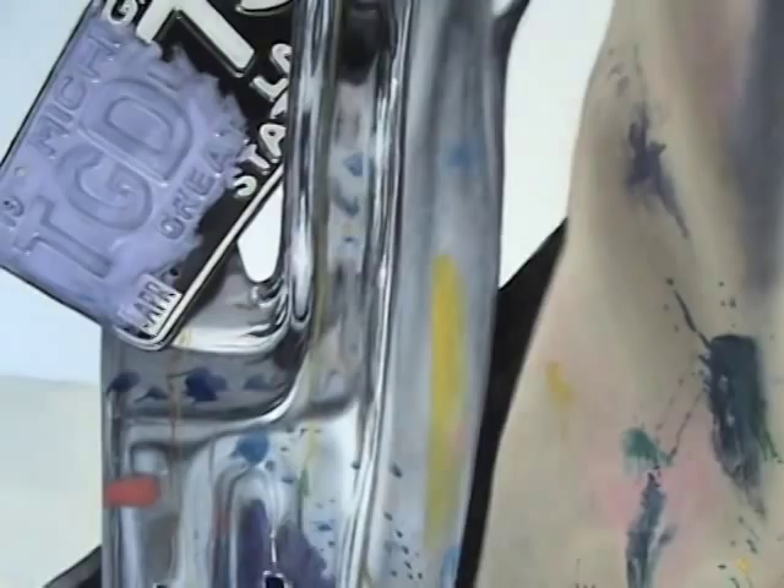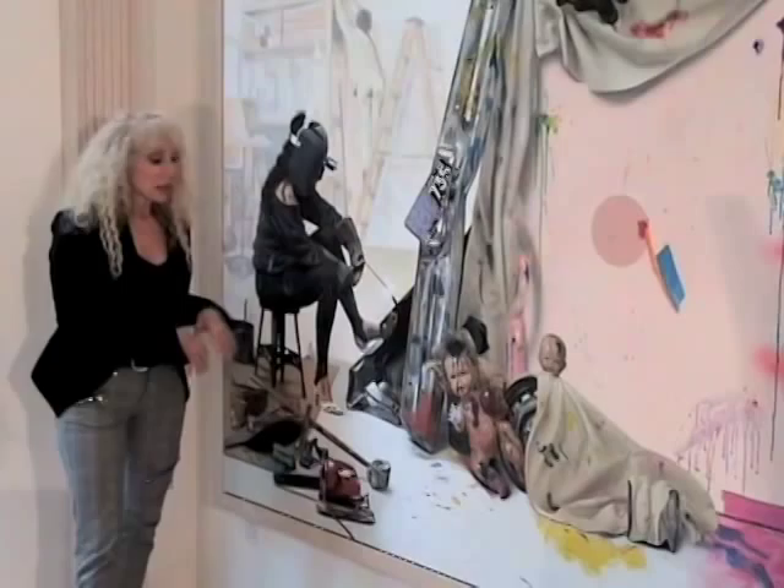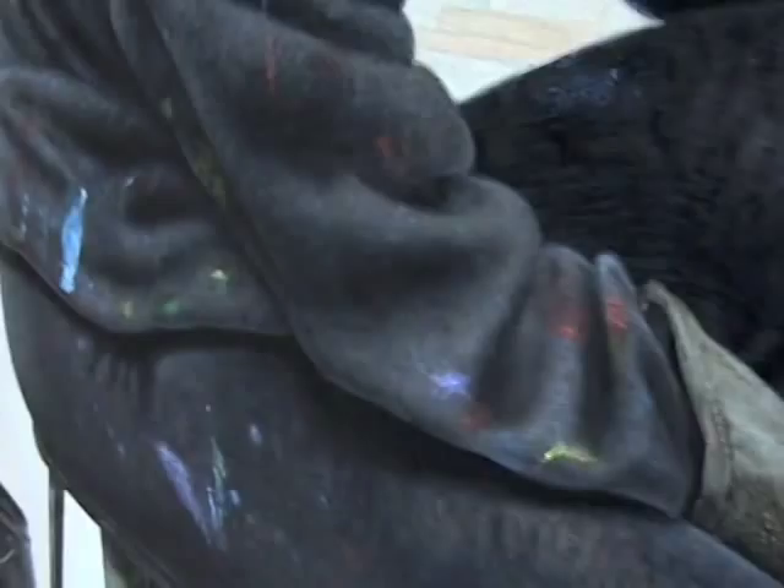I paint super realistically, so it took a year to paint this. It took about three months just to create the whole entire scene. Every little hair on her helmet — you can see every little scratch.